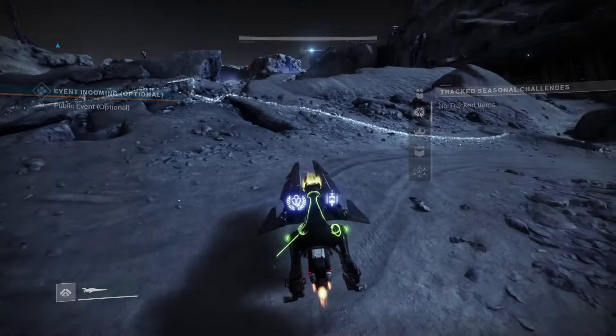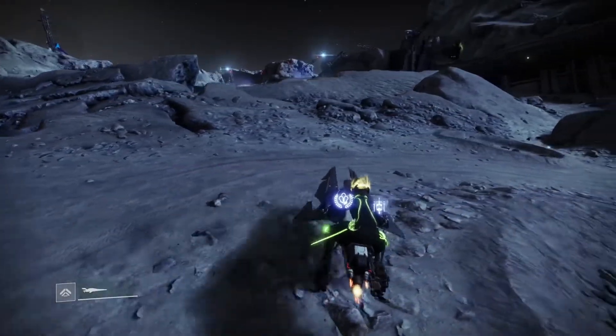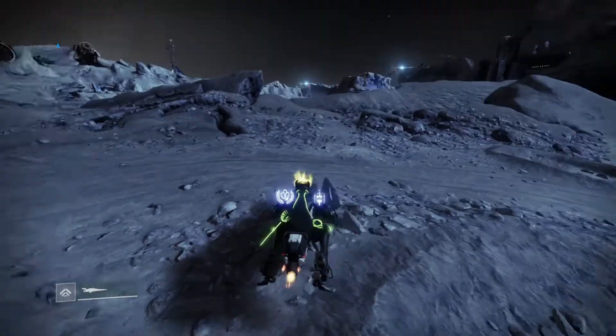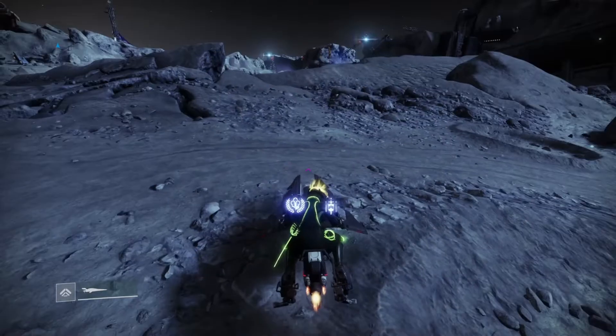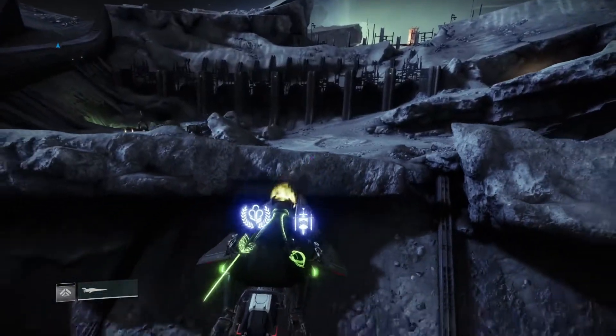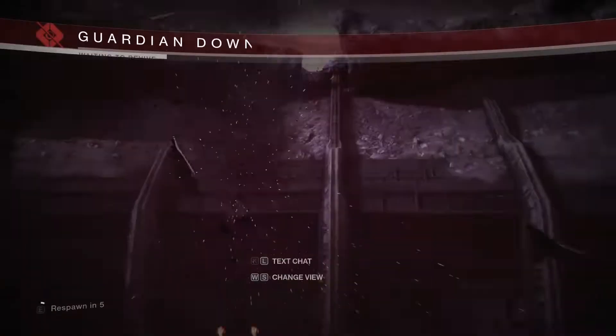If you know slipstreaming, it's not actually gonna be very difficult to learn. The first step is you're gonna boost off of a ledge — don't do the speed boost thing that we do when we normally slipstream. And you're just gonna turn your camera 180 degrees backwards immediately. That's 180, not 90 degrees.